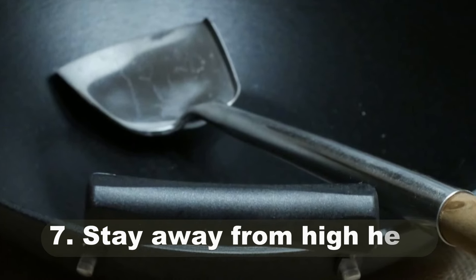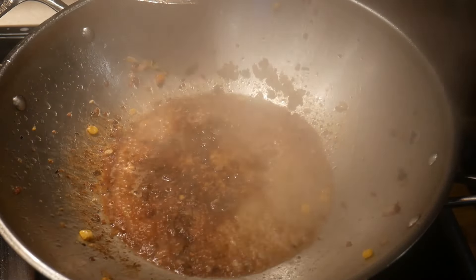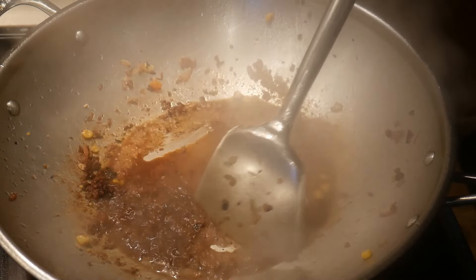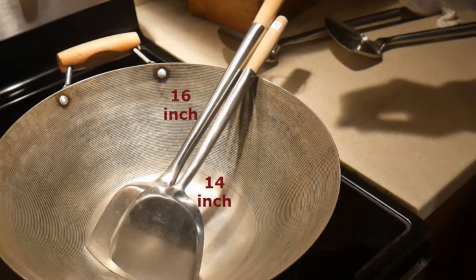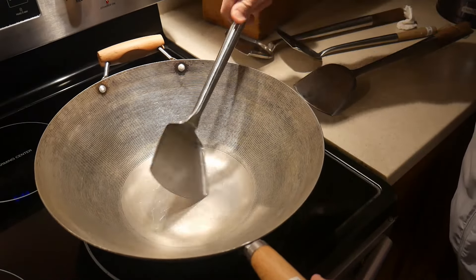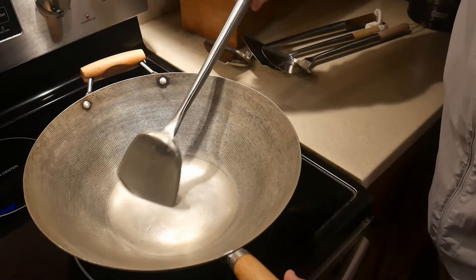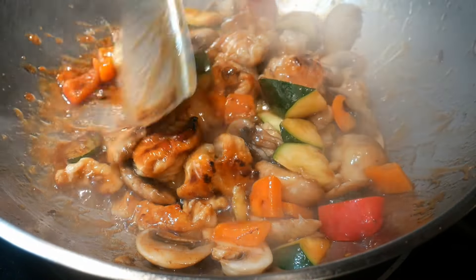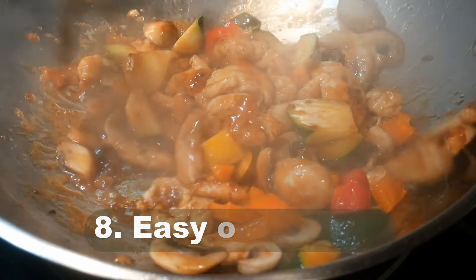Another significant aspect of the wok spatula is its long handle, which allows you to stay away from the high heat of stir frying. There are different sizes — 14 inch and 16 inch. I prefer the 16 inch. As you can see in the comparison here, with a 14-inch spatula your hand is basically over the surface of the wok, whereas with the 16-inch your hand is outside the circumference of the wok, making it much safer.